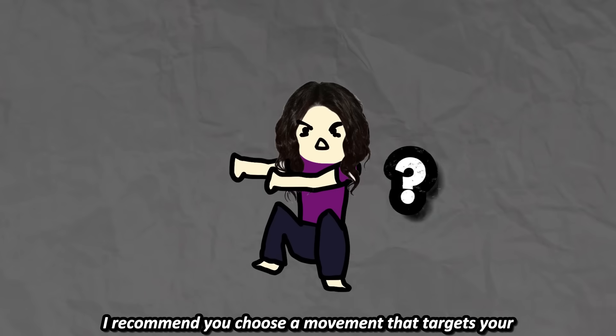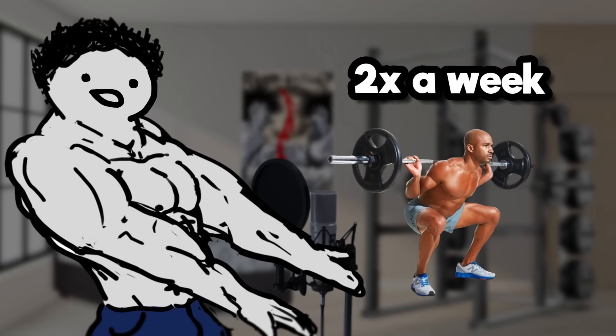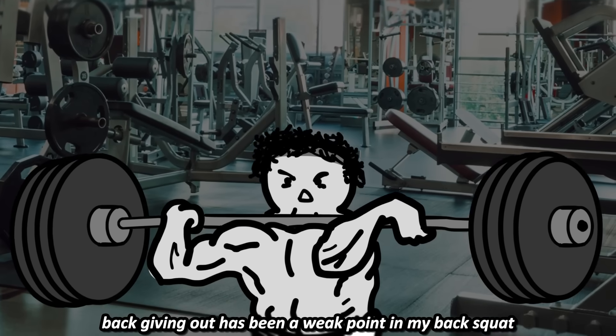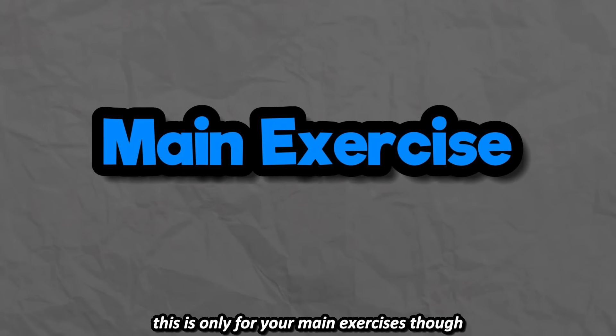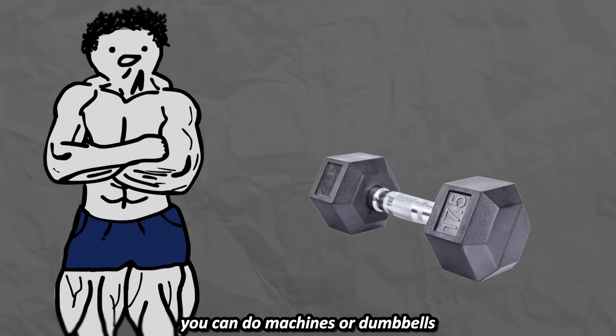For choosing what variation to use, I recommend you choose a movement that targets your biggest weak point. Instead of back squatting two times a week, now I do front squats on the second session because my upper back giving out has been a weak point in my back squat. Basically, for your main exercise, you can either do a variation the second session or entirely swap out the exercise. This is only for your main exercises though, so if you want more volume for your legs, you can do machines or dumbbells.